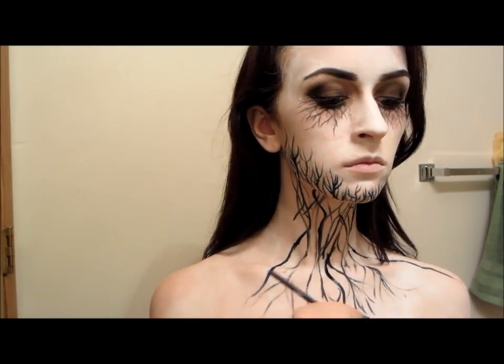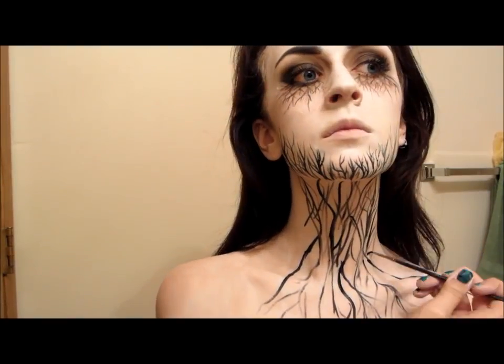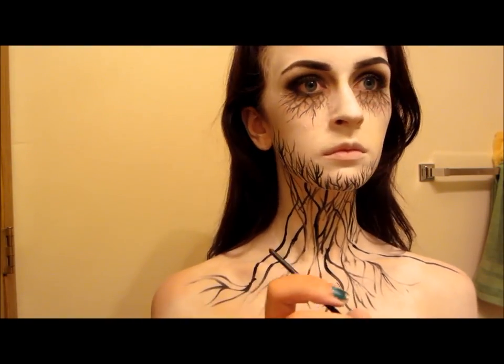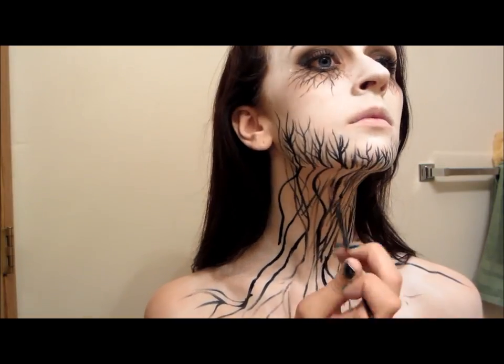In my opinion, I think it looks better the more lines and veins — vines type things — that you have, so I just went ahead and kind of went crazy and did a bunch of them all over the place. But if you guys want to do less, totally just do that. And then you're going to want to make sure that those lines connect.